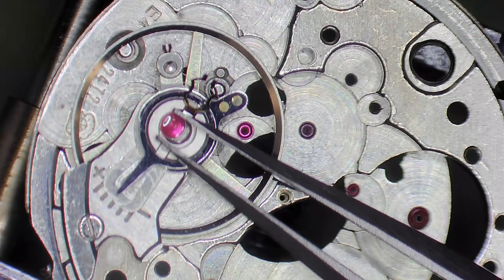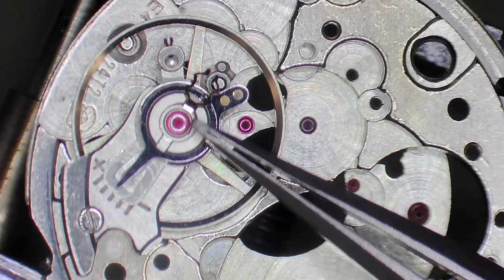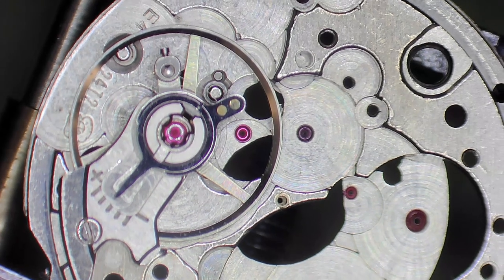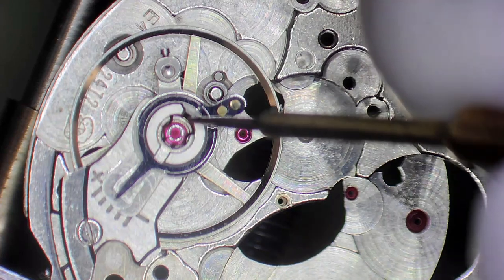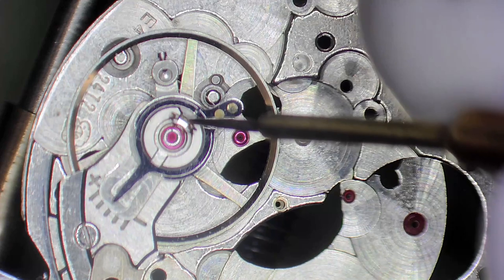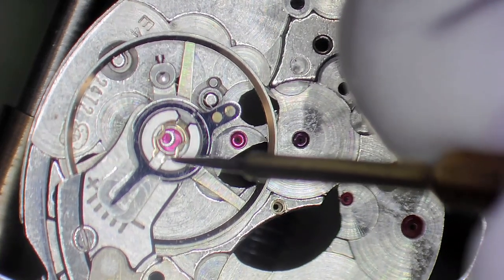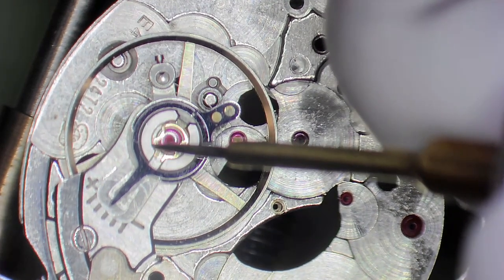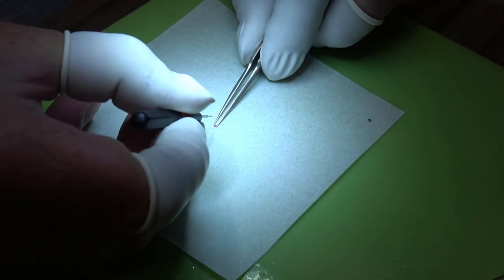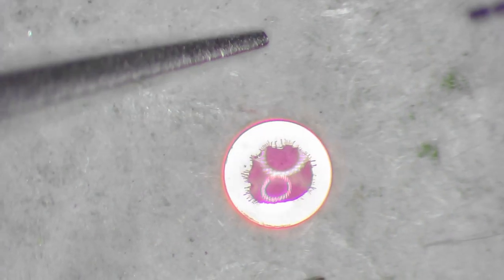With that little spot of oil on there, we can come back in with a chaton and drop that on top. We can flip it over and put it back into the movement. Now sometimes these springs can flick up and then they don't want to go back down - normally it's shifted forward slightly in its seat. So come in with an oiler and just push the back of the spring to try and reseat it. It can be a little bit fiddly, but eventually it will just fall down, and then you can get it back into position.